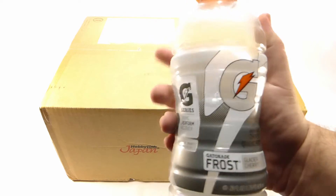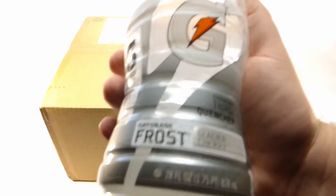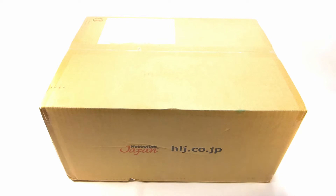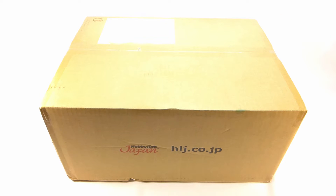The drink of today is Gatorade Ice — or Frost, I guess. When I was in middle school, I used to drink this every day and it was called Gatorade Ice. I don't know why they changed it, but it's still the same stuff. Anyway, this box contains a whole buttload of goodies.